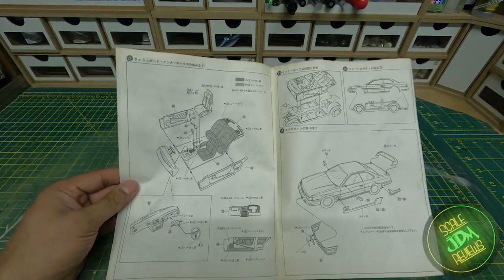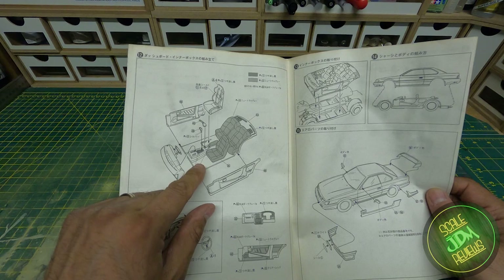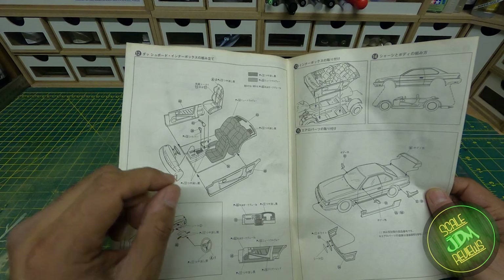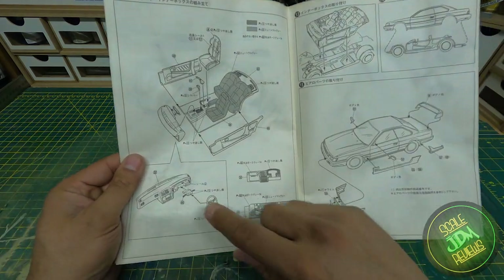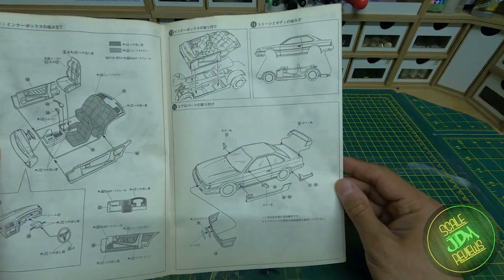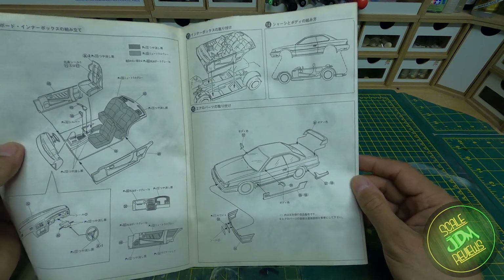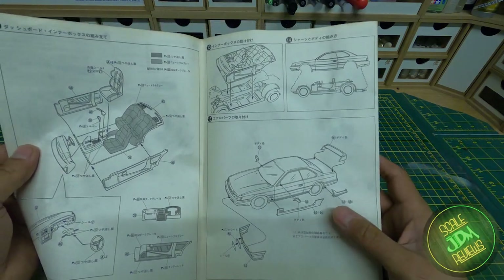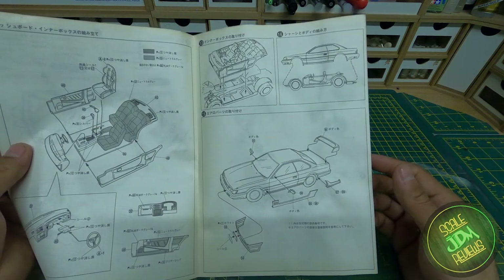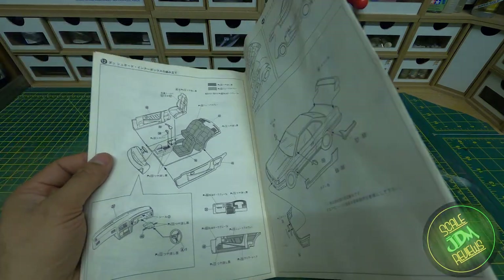Next up we're moving to the interior — it's a very basic interior but it should do the job. It would be really nice to flock that floor with embossing powder to give a bit more realism. You've got the dashboard and interior detail, and then the last page shows it all coming together: fitting the interior to the chassis, the body to the chassis, and then the body kit. I tend to put the body kit together first, paint the whole lot in one go, then fit it — I don't like gluing painted parts onto other painted parts because they tend to fall off after a while.